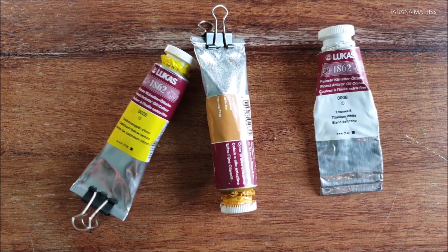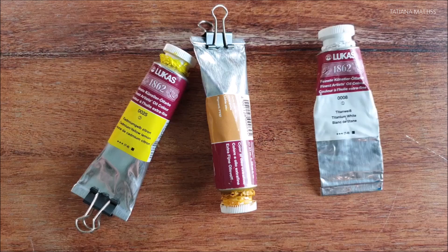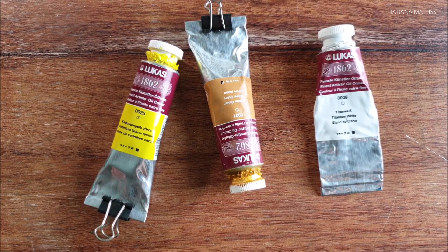Let's talk about the Lucas 1862 oil paints. The name 1862 refers to the year the Germany-based company was founded, and that's the year since this company has been making oil paints. The Lucas company claims that even Vincent van Gogh painted with these paints — it's said he got the paint delivered from Düsseldorf.